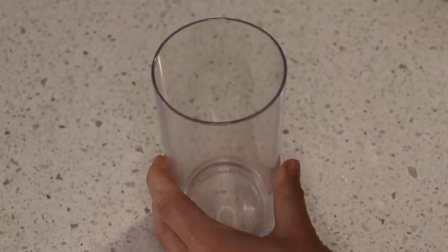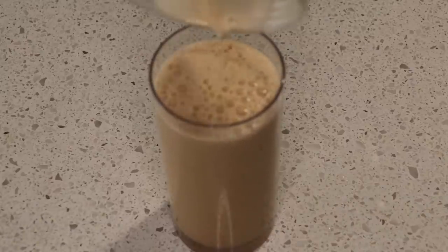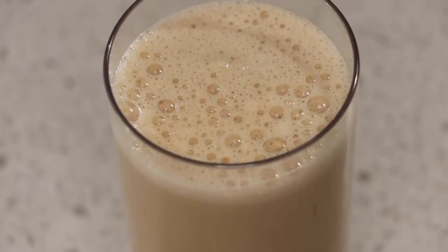It is so good and so frothy as you can see right here. I added a little bit too much ice this time, but just look at that froth factor — it is on fleek. Please try it out. You won't regret it.